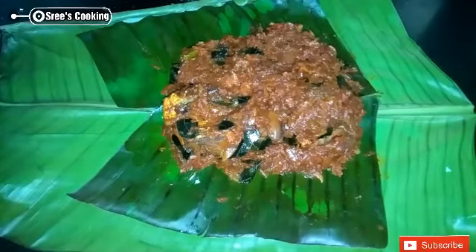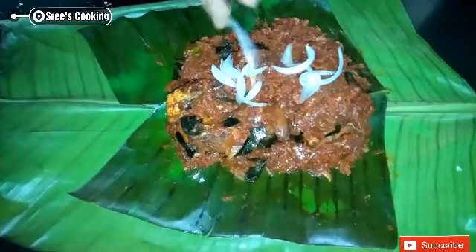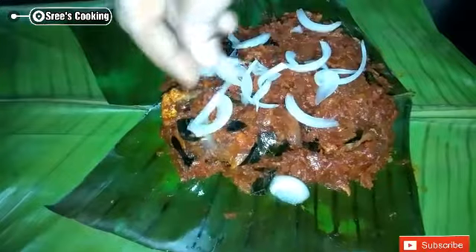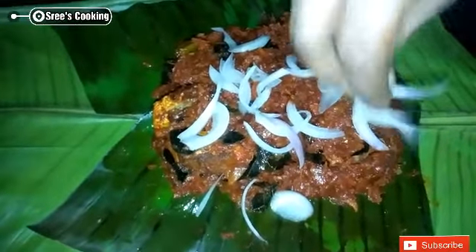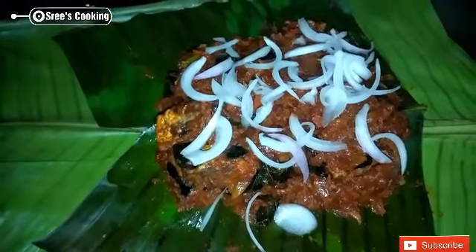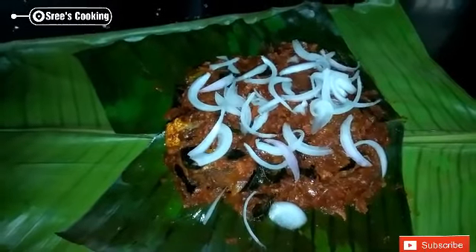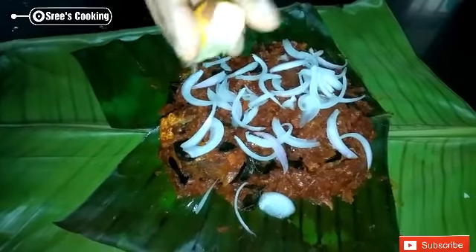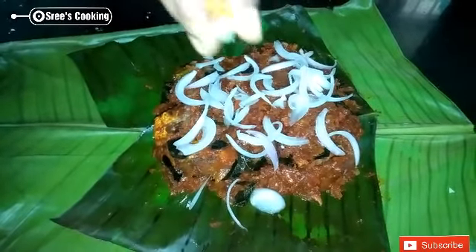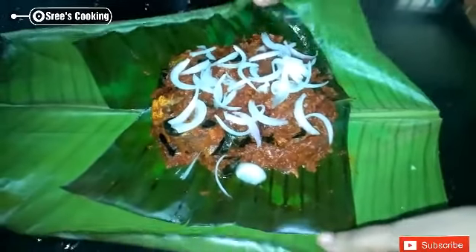We are adding to the top of the egg. The egg is ready. We are going to add 1-2-3 pieces of egg. We will put a little bit of water on this side.